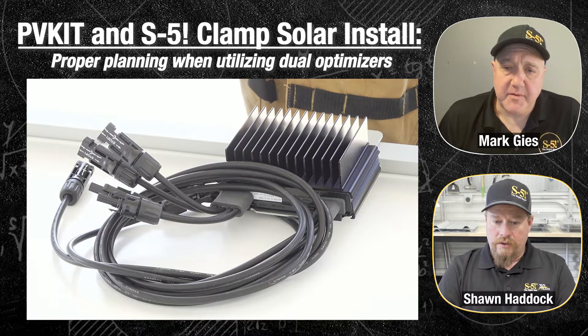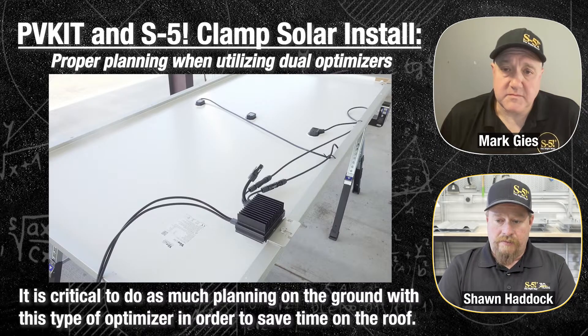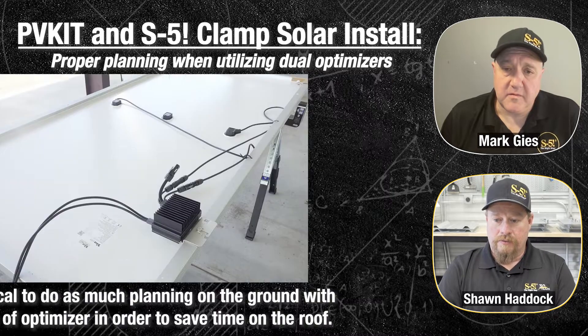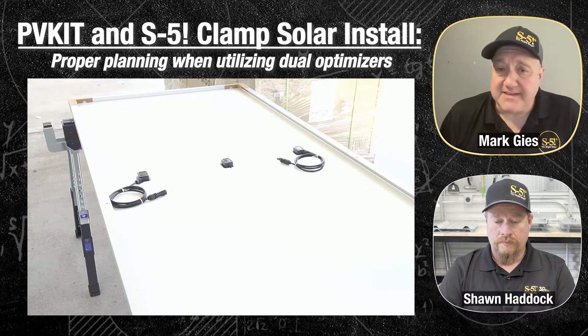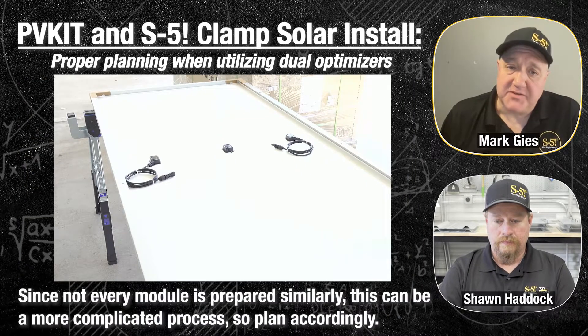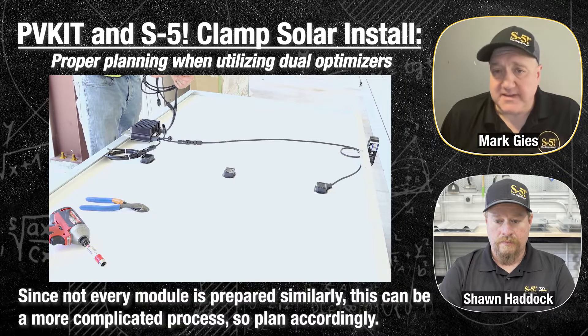We had dual optimizers on this project, which makes it even more critical that you have everything laid out properly — knowing where your leads are going, if you've got lead extensions, things like that. Everything you can do on the ground to prepare will make it go so much faster on the roof. With dual optimizers, two modules are plugged into one optimizer, and that optimizer is strung together with others to your inverter. It's a little more complicated because only every other module actually has the optimizer.